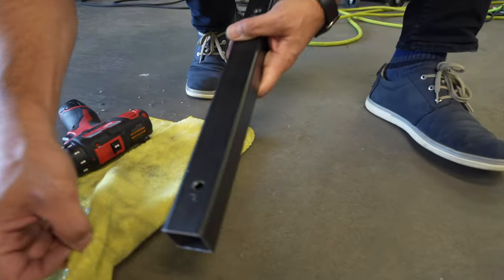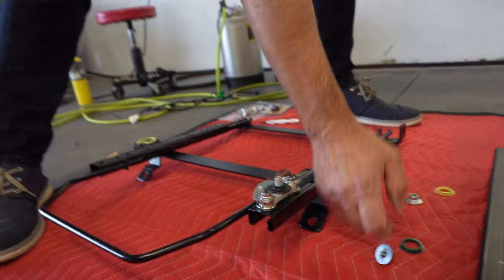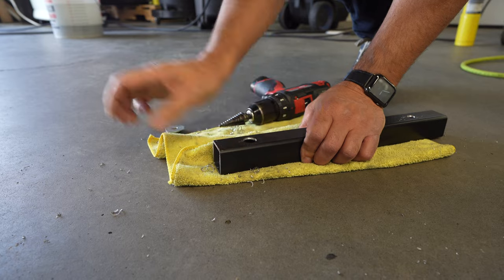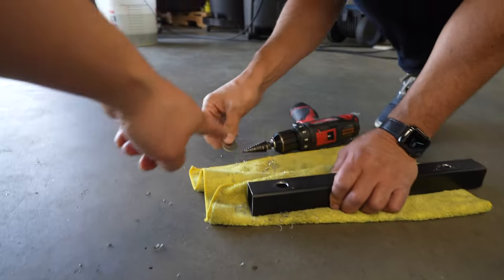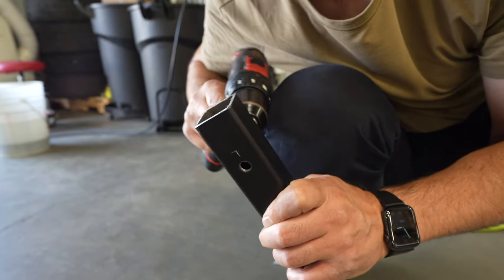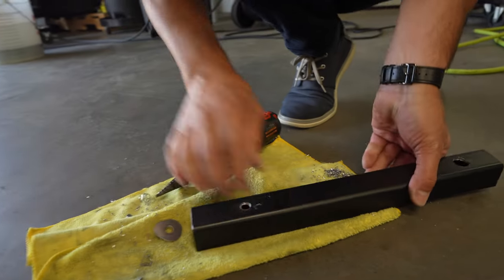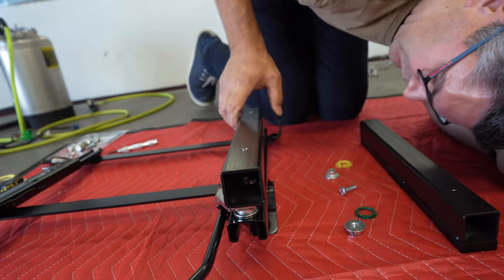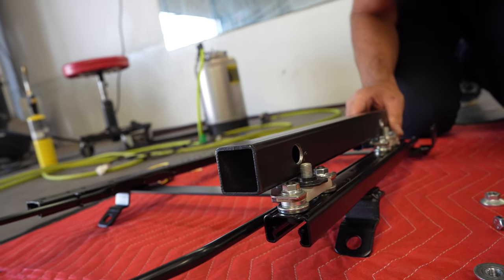Now we just have to make the holes bigger on this side. We're drilling them out to three-quarter inch — well, actually 11/16 inch. Victor confirmed the drill size is right there on the bit. Then we'll do the same for the back side. After that, we need to drill six holes at three-quarter inch to give the necessary clearance for these brackets to mount properly.